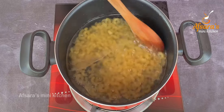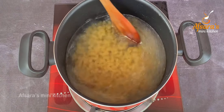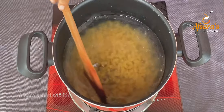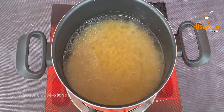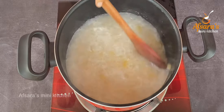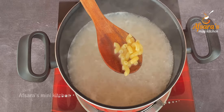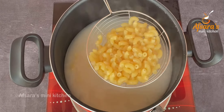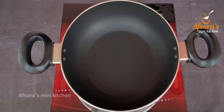Adding oil prevents the pasta from sticking together. The pasta needs to be cooked for about eight minutes, but here I'm only cooking the pasta 80% done — I won't cook it fully at this stage.